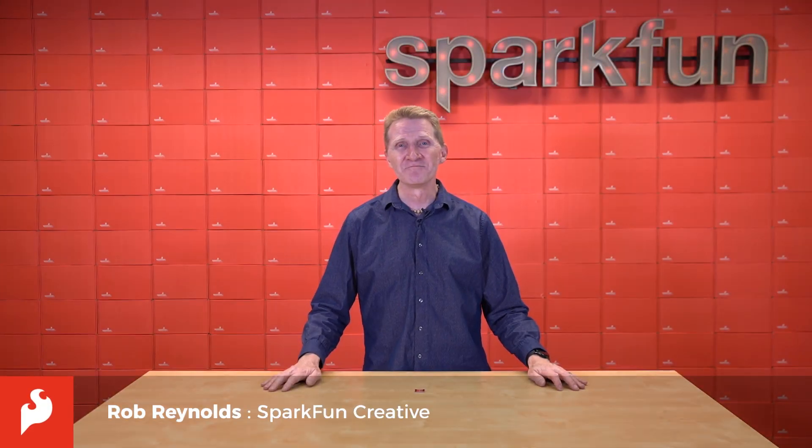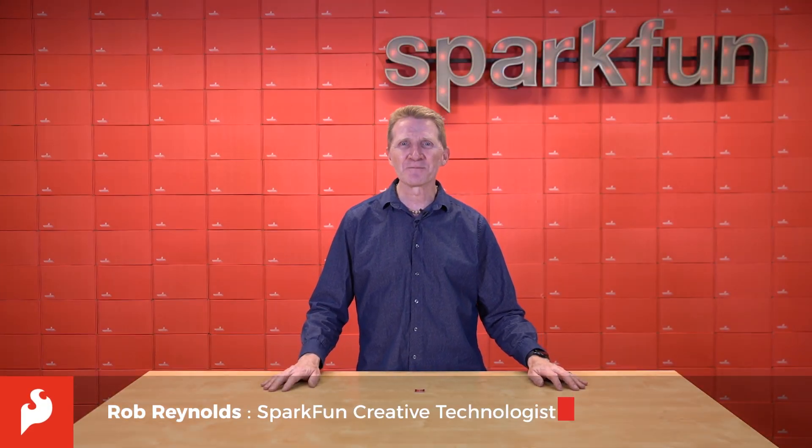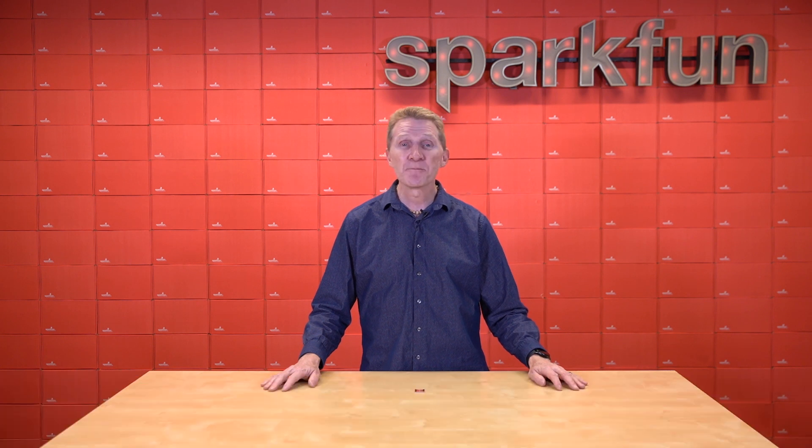Hi there, Spark fans. Rob Reynolds here. Well, it's autumn here in the Northern Hemisphere. Leaves are changing, birds are migrating, and everything reeks of pumpkin spice.